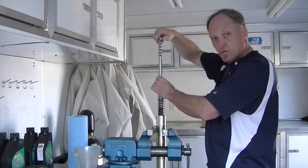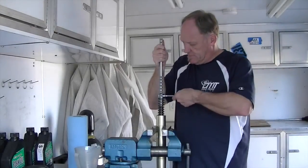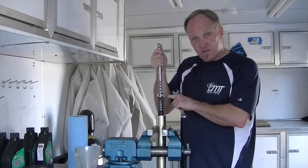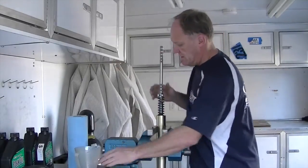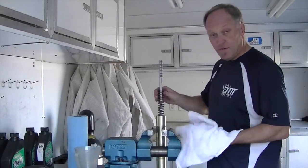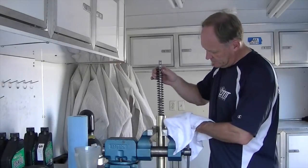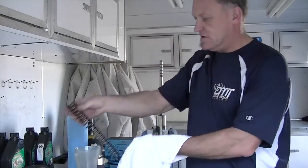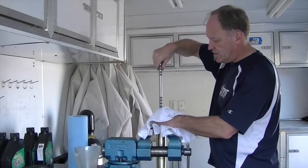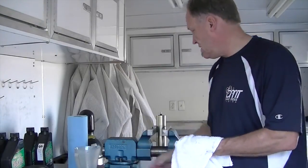Now we need to remove the tension, so we'll use our bleed rod tool — lift up and slide straight out so you don't bend or damage the spacer on top of the spring. Remove the spacer, then be careful with the spring because it's covered in oil. Give it a little shake, take it out, set it down, then remove the rebound rod and set that down as well.